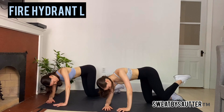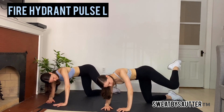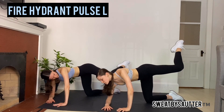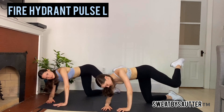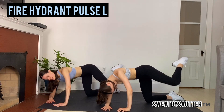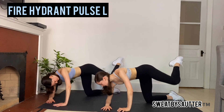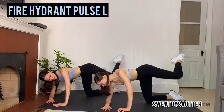Nice set. Pulse it up. After this we're flipping onto our back for our glute bridge series. Push through right here. Don't stop, don't drop those legs. Find your breath, find that strength. We're here for five.